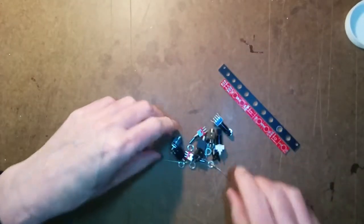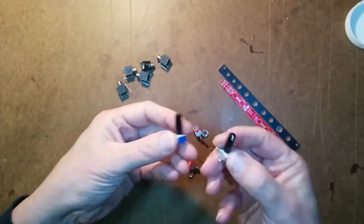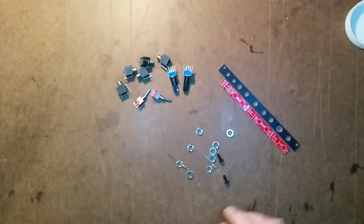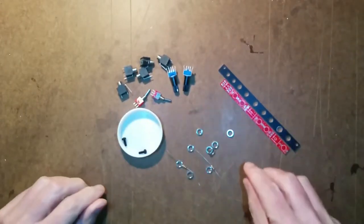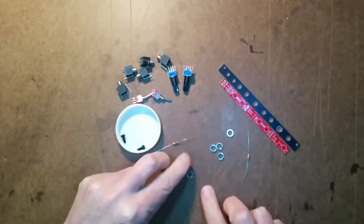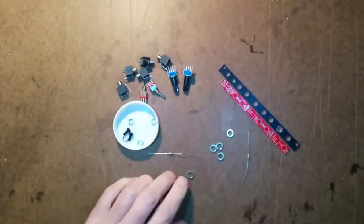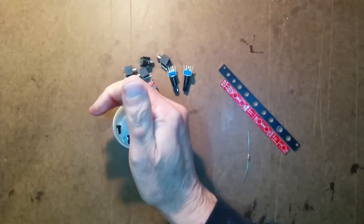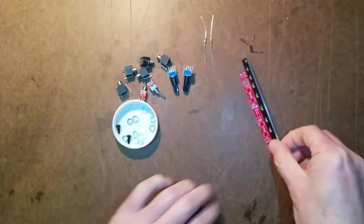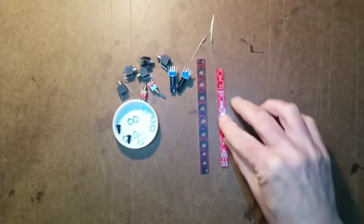Here's what's in the kit: not very much. We've got some jacks — one, two, three, four, five jacks. We've got two potentiometers, two toggle switches, two mounting screws, four nuts that go with the switches, five nuts that go with the five jacks, two resistors, a front panel, and a circuit board. That's it. I'm going to build this — should not take very long.